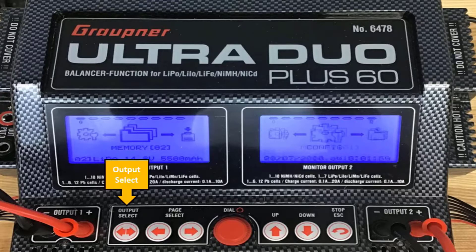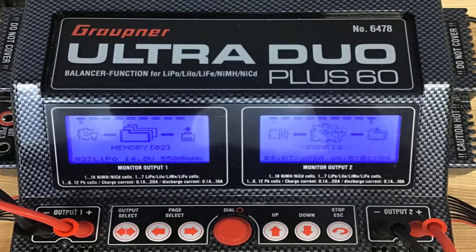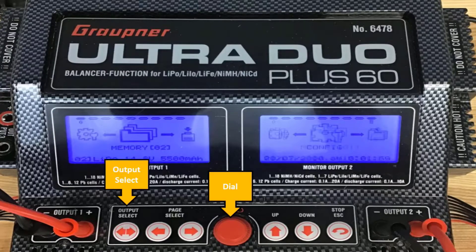By pressing down on the output select button, you can focus your charging settings on monitor 1 or monitor 2. In this lesson, we are going to charge the ground control station modem on channel 1, so it makes sense to use monitor 1. You will use both the dial and the output select button to navigate through the different pages that are on each monitor.